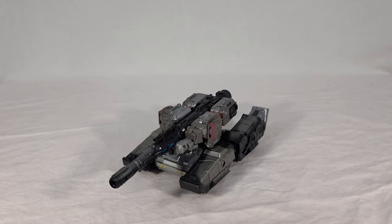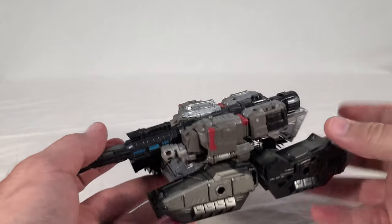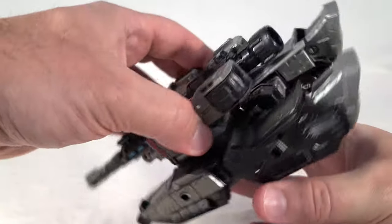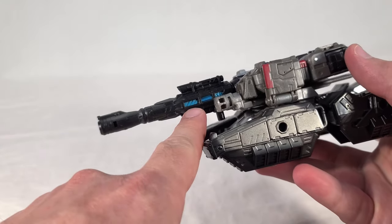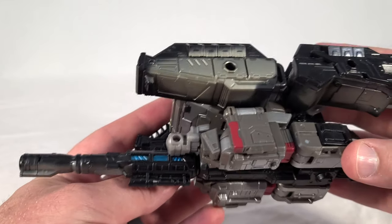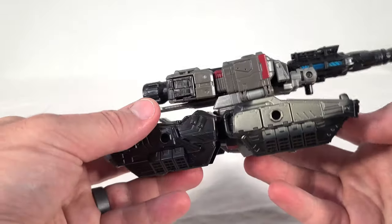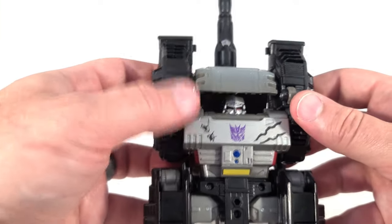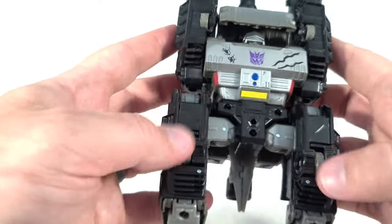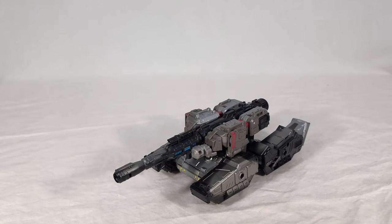Now moving to the toys themselves. First we look at Megatron's tank mode. If you've seen Siege Megatron before, you know what to expect — nothing new, nothing fancy, just the same old very alien H-tank. It still has a fully rotating turret. The biggest difference is the blue glowing effect inside the cannon instead of a red one, which I think is supposed to symbolize him teaming with Matrix energy — a nice touch. I will say one wheel on my copy doesn't turn very well, but that's probably just my copy.